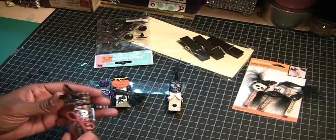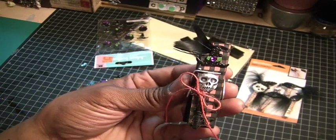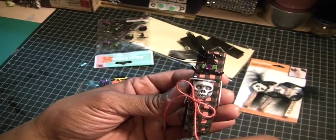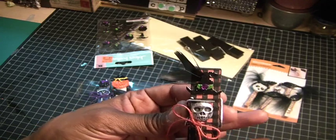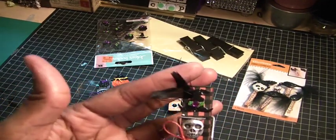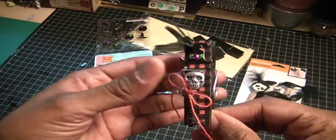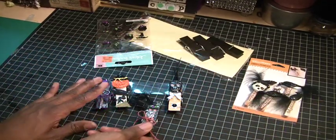My third one is using some orange and black checkered paper with the skeleton again, some orange twine, and then one of the witch's hats from Jolie's with a feather. So cute!